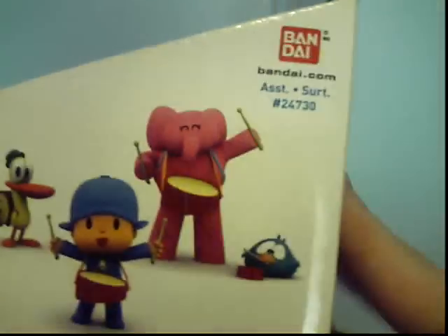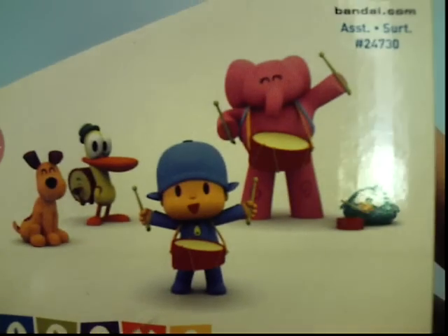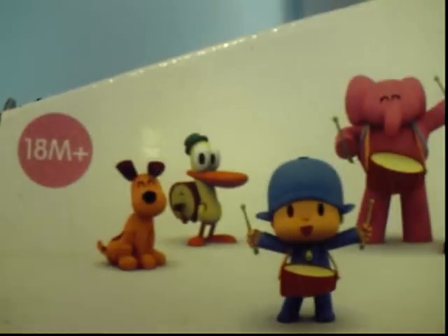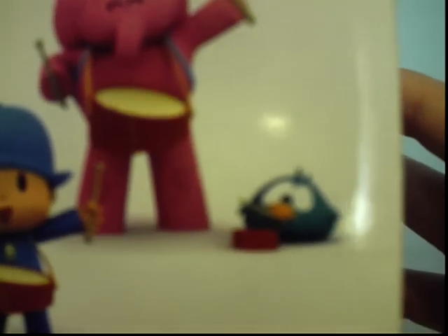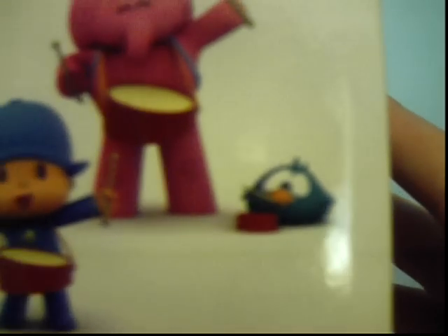Other side, there's Pocoyo, Pato, Ellie, and Lula about to play. Lula doesn't have an instrument, but I'm actually surprised that Sleepy Bird has an instrument too. She's usually always asleep, but I like how she's playing an instrument on the box. I love that, because Sleepy Bird's my favorite, and so is Pato.